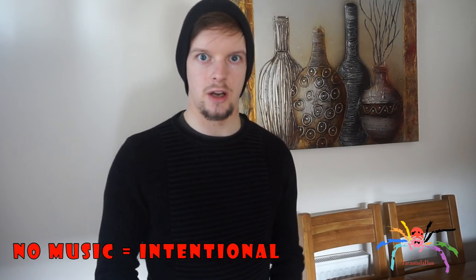Hey everyone, hope you're doing well. Tarantula Dan here, and today's video is going to be a little bit different to my normal kind of videos. Today I will not be showing any of my tarantulas, my reptiles, my amphibians, none of my creepy crawlies. It's purely aimed at people who do not own a tarantula.